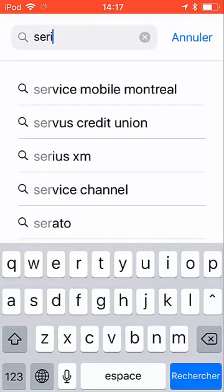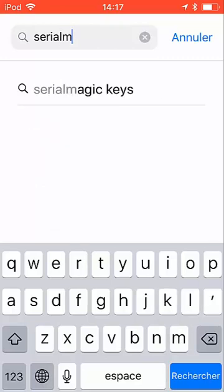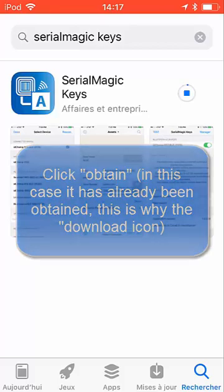This application is free on the web, but you will have to purchase a small device for it. Type in Serial Magic and you will get the Serial Magic Keys application. Just download it — you have to acquire it.